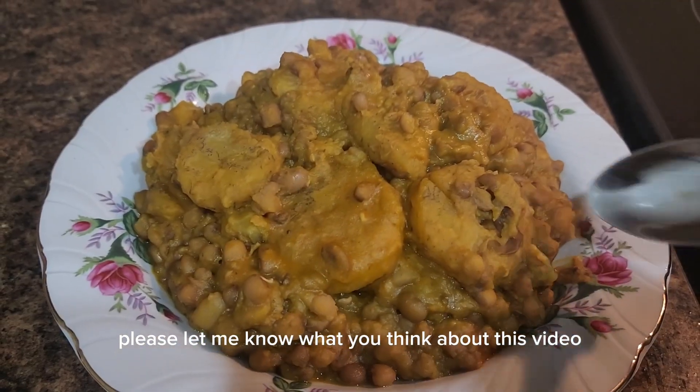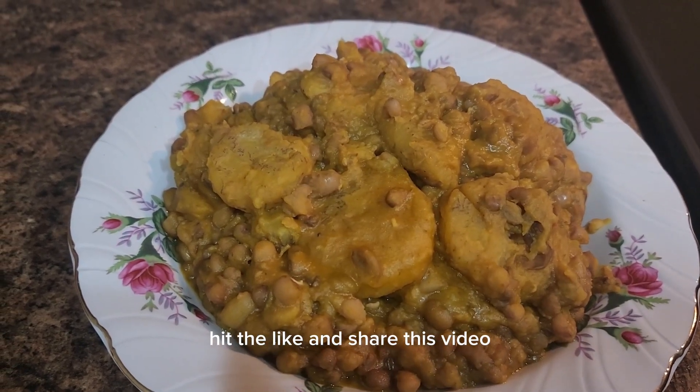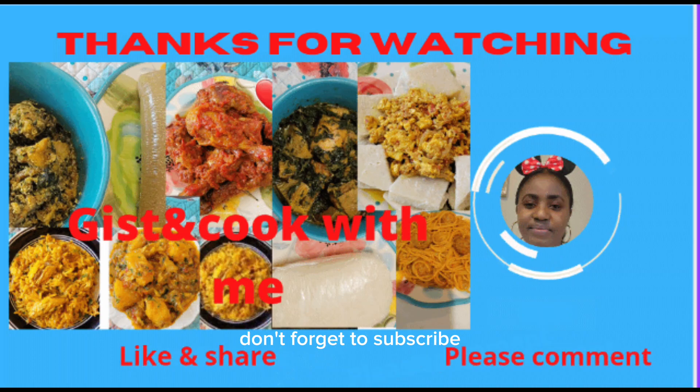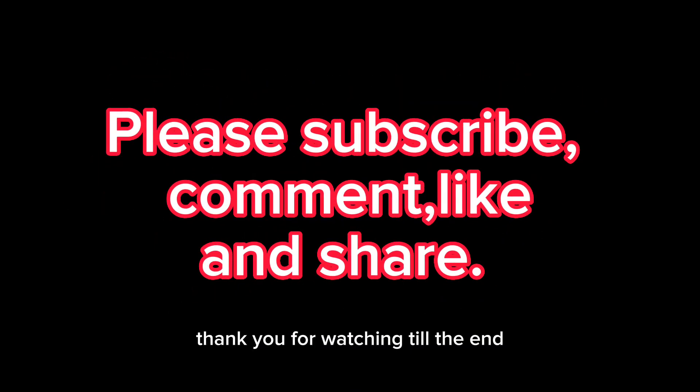Please let me know what you think about this video — drop your comment, hit the like button, and share this video. Don't forget to subscribe and hit the notification button. Thank you for watching till the end. Until I see you in my next video, bye for now!